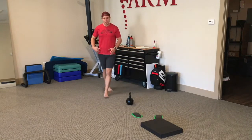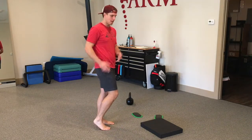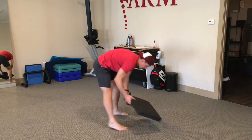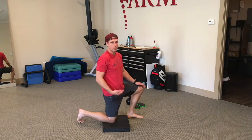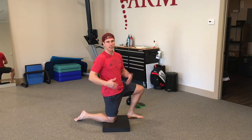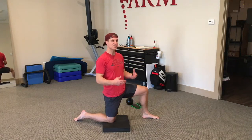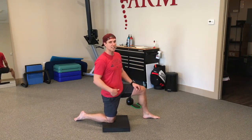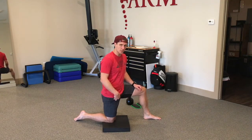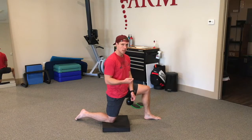If you lack hip extension — which may have led to the hamstring strain in the first place — you can use foam rolling through the quad and hip flexors, or manual therapy. Muscles can be tight for two reasons: neurologic tightness, where the muscle is tight at rest — that's a trigger point; or fibrosis, where it gets tight under load because the muscle has been scarred or torn, and it yanks when loaded. That may require manual therapy or other intervention.